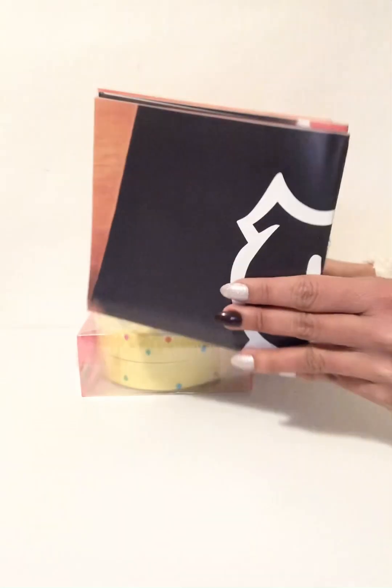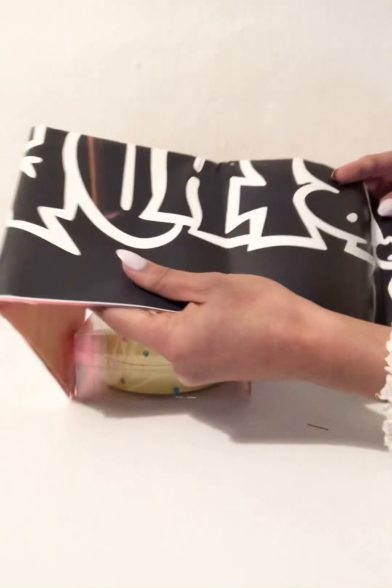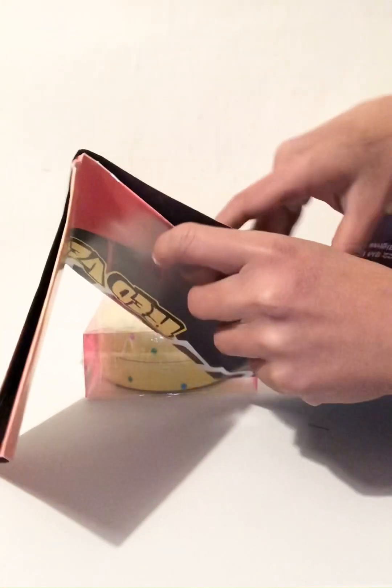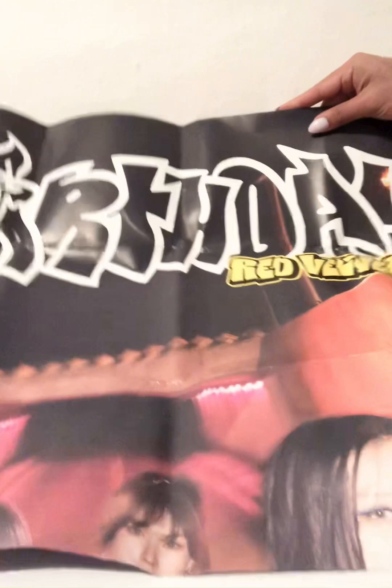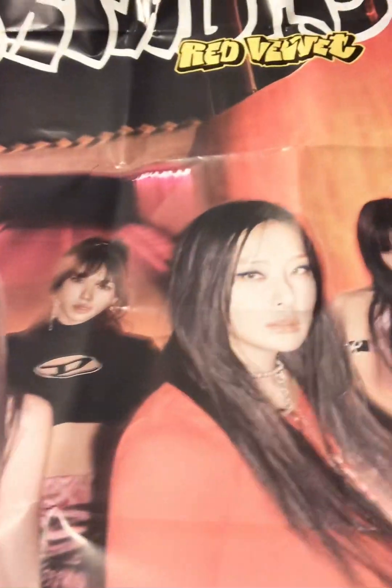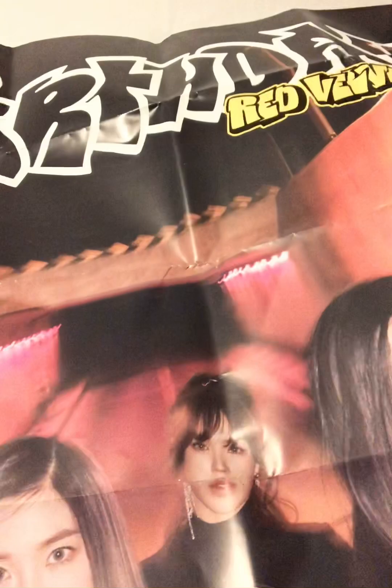So I'm going to open the poster first. Red Velvet — it's a big poster. Wow, I love this poster. Red Velvet Birthday! I love it because Seulgi is here in the middle. So that's the free poster. I love it.